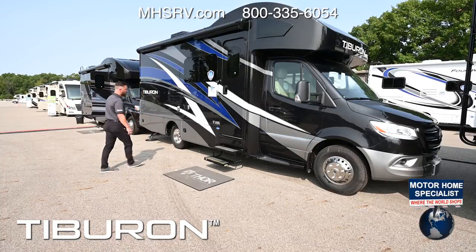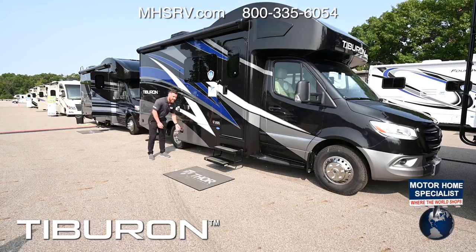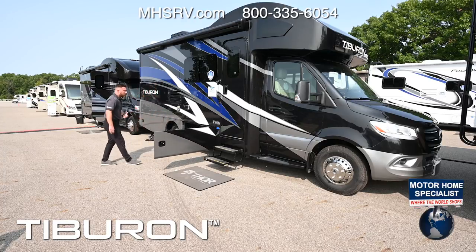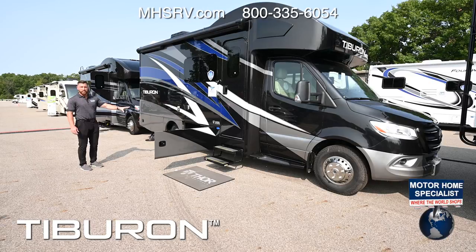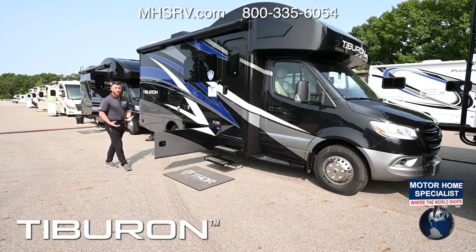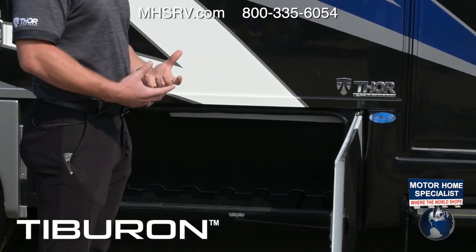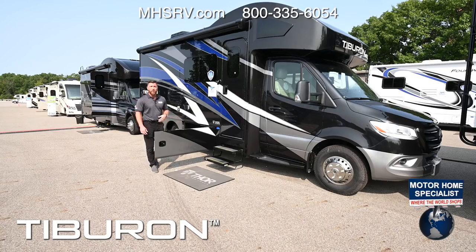Below your belt line everything is aluminum, and all baggage doors are slam-latched and made of aluminum for better quality. You're going to have rotocast storage compartments made of rotocast plastic, which eliminates mold, mildew, or rust. You can wash them out with a garden hose and there are drain holes in all bays. All baggage doors are lit with LED lighting — one touch through the controls they all turn on, and they have a timer sensor so they'll shut off automatically.